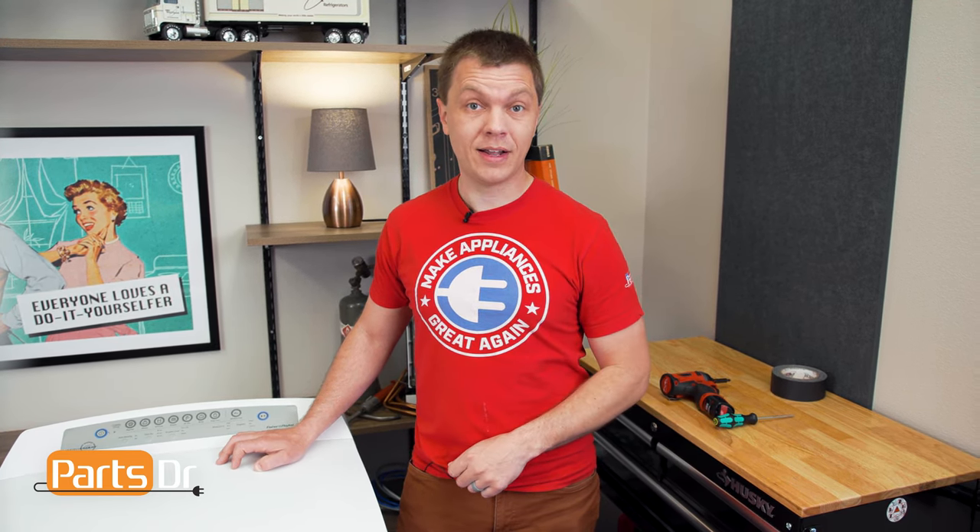Hey, it's Ryan with PartsDoctor, and today I'm going to show you how to replace the fan on this Fischer-Peichel dryer. We need a few different tools for the job — we'll leave those listed in the description below. Let's get started.